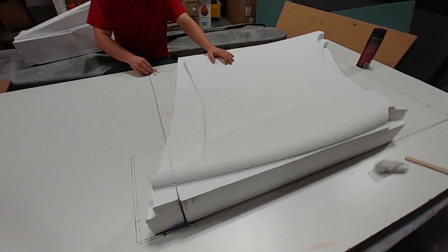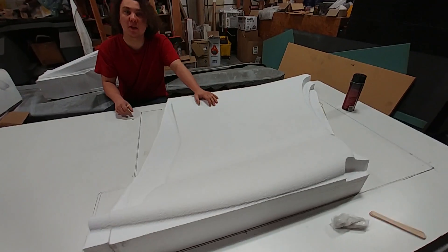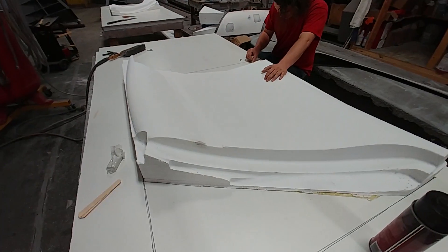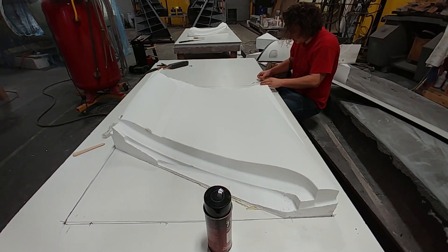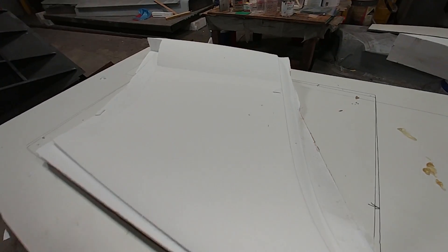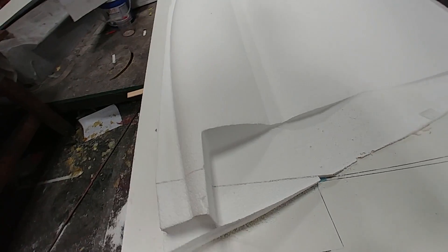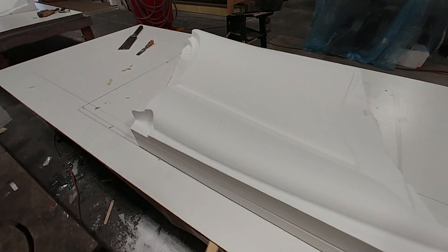Overnight, the second foam panel for the trim panels in the rear cabin had completed on the CNC machine. Devon and Jeff took both of them off and trimmed the sides with a hot wire, prepping them so they could lay up the carbon fiber over the top. Same as the ones done for the doors — they'll just be a thin layer of carbon fiber that will ultimately go to the upholsterer.